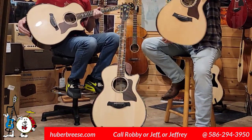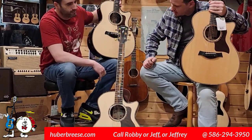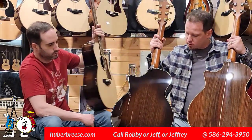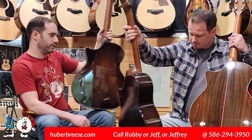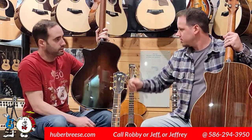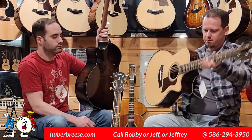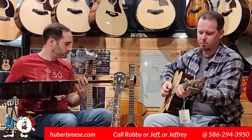We have another Builders Edition here that we put on the stand just because this fretboard is so stunning. The Builders Edition also has a burst — what they call a Kona burst — on the rosewood back and sides. You see the natural rosewood on the standard and that really cool, subtle dark burst, especially up towards the heel. The strap button, as it is on all Builders Editions, is put directly into the neck block and off of the neck heel.